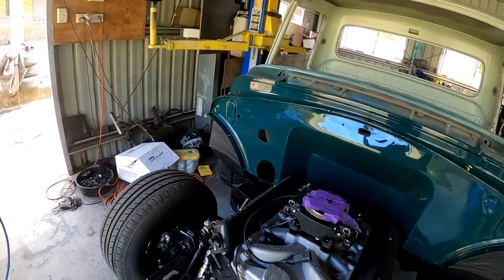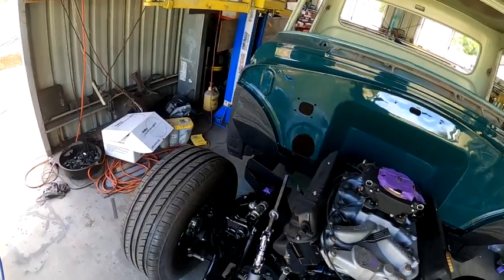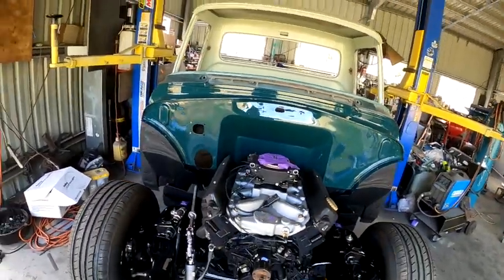We're going to go ahead and get the brake booster and master cylinder fitted. We're going to make and run the brake lines, get the steering column mounted and working, and a few other odds and ends tied up.